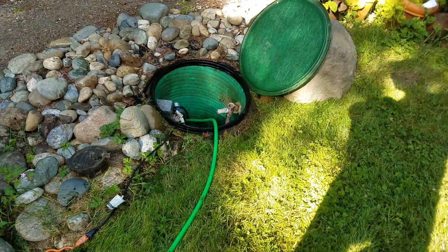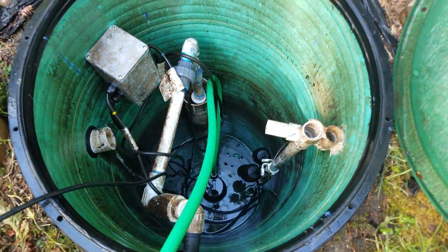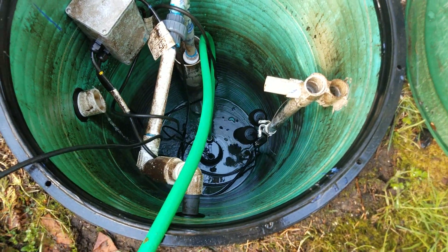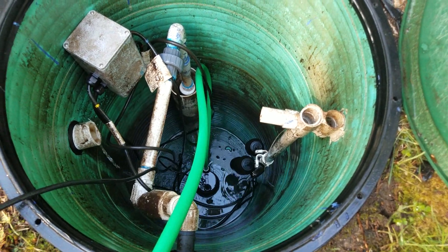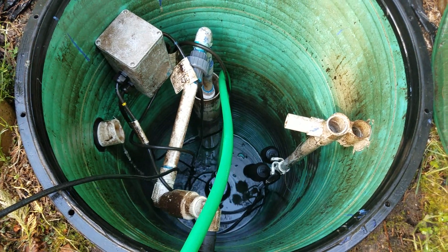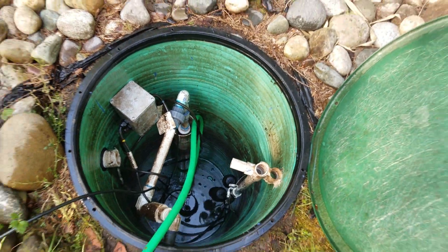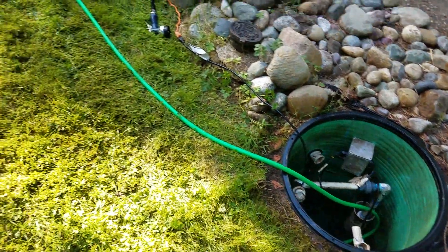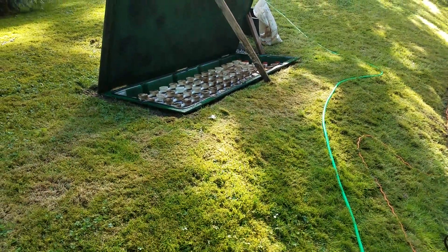Now we've pumped everything that was there into here, and we can see that this tank is virtually clean, although there are a couple things I spilled in — a couple small rocks. The sump pump will not pick them up, but I really don't like having them in there. I'm ready to close both of these back up and hope that that was the fix.